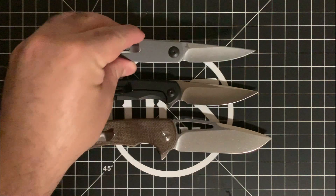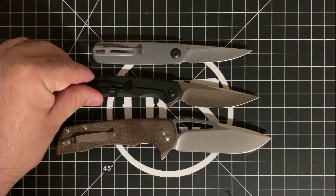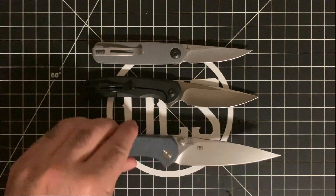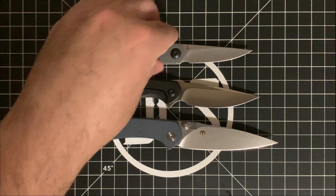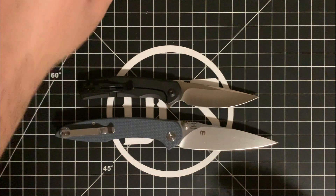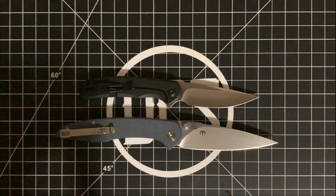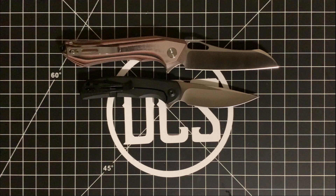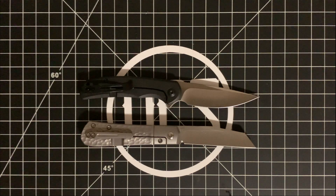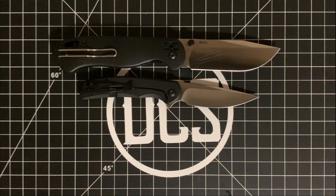Let me grab a couple of others. This is another Civivi — the Luumi that I mentioned before, gray G10 and 14C28N steel, though take that with a grain of salt since this is a prototype. This is the CJRB Centros — big ups to Dylan Mallory, who has his OEM design The Force coming out very soon, and the Hadros is coming out soon too. This is the Bestech Platypus, a little bit bigger than the Nox. We also have the Pena Knives X-Series Raptor with Jig Ti and M390 steel. And this is the Becker BK40 — I did do a video on this recently. It's actually pretty cool; it's Ethan Becker's first folding knife.